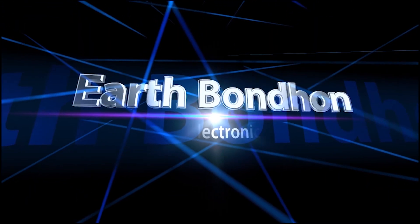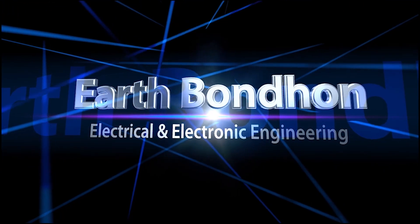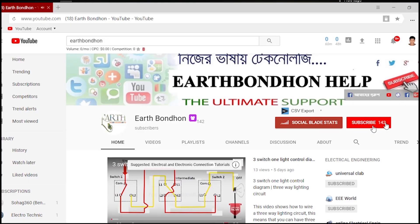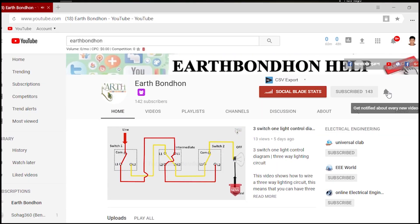Earth Bonding. Electrical and Electronic Engineering. Any questions, write in the comment box. For more updates, please subscribe to our channel and press the bell icon for notifications.